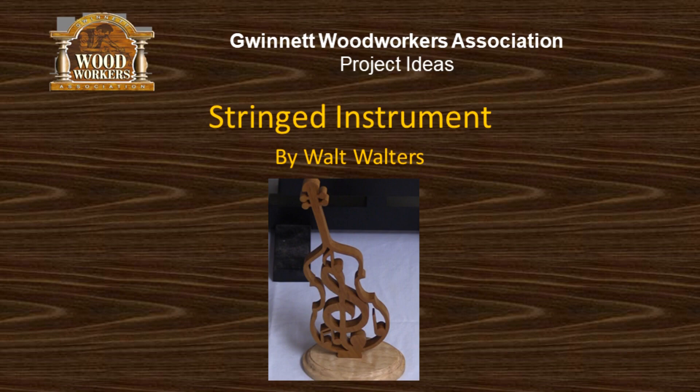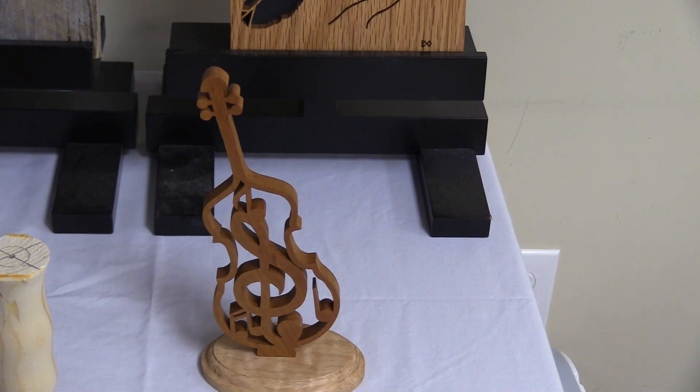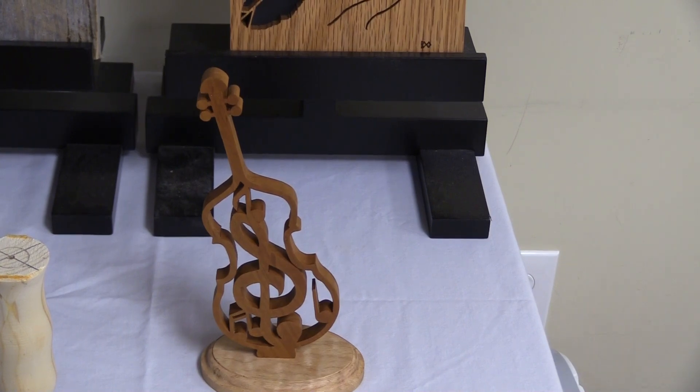And that's mine. That's a Steve Good pattern. I have a lot of family members that play stringed instruments — from violin, viola, to double bass. So I've made four of them and I'll be giving out a bunch of them.